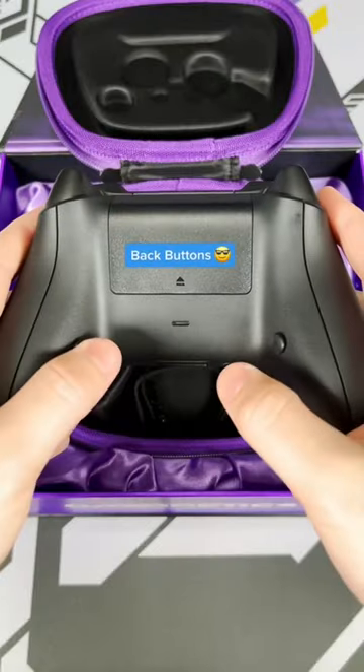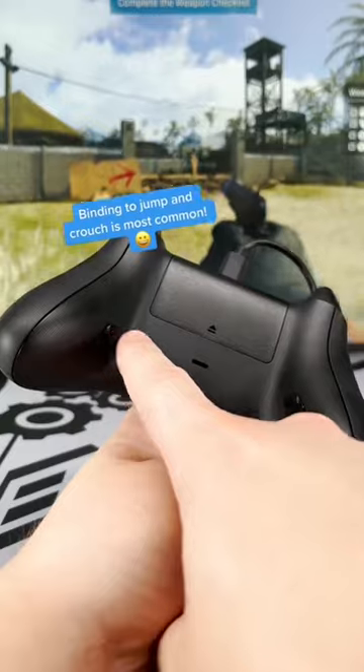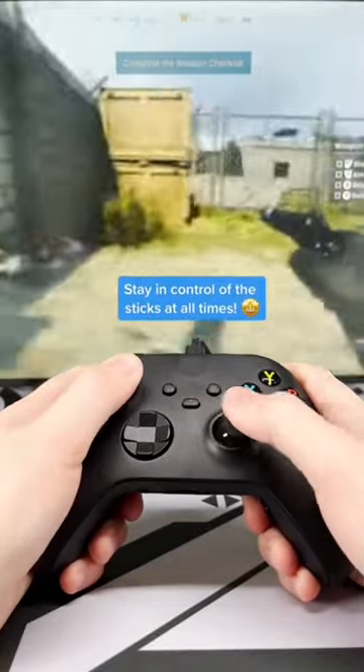On the back, we have two back buttons bound to any buttons of your choosing, most commonly bound to A and B for more fluent movement. They allow you to always stay in control of the thumbsticks instead of having to quickly remove them to press face buttons.